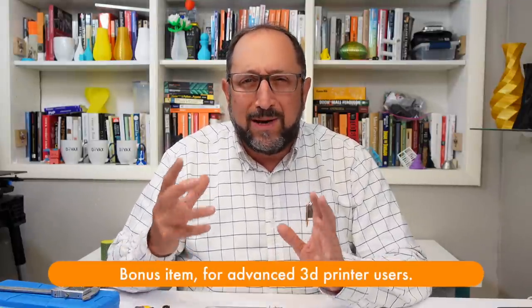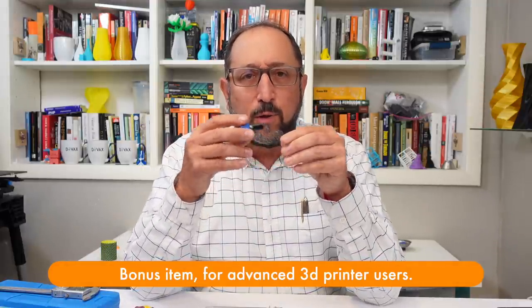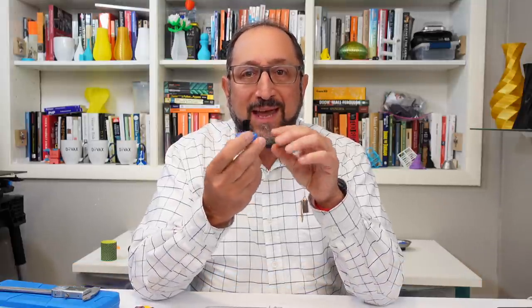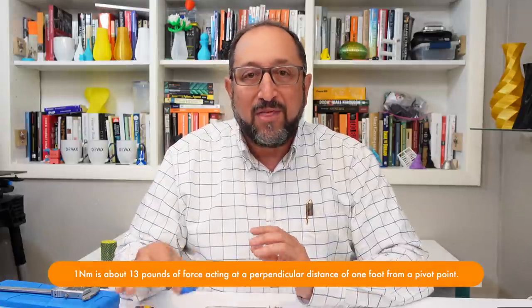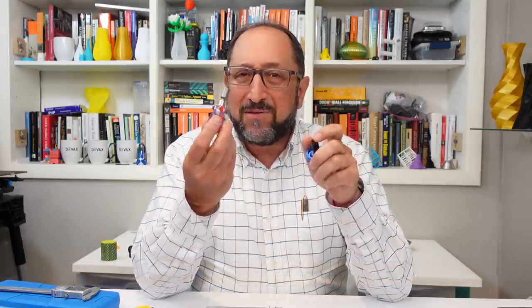One tool I really like that's a bit more advanced: this torque wrench for screwing in nozzles. The first version I saw was from the people that sell the Ruby nozzles. When you screw in a nozzle with this wrench, it will stop clicking when you reach 1.5 Newton meters — the ideal tightness for a nozzle in your 3D printer. There are a variety of other manufacturers of these now, and without one it's easy to over-tighten your nozzle.